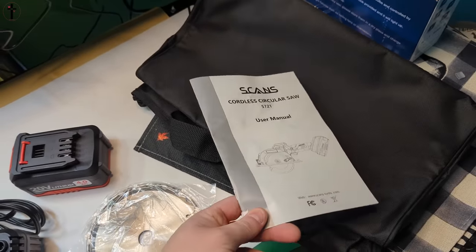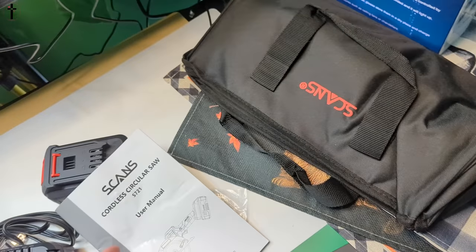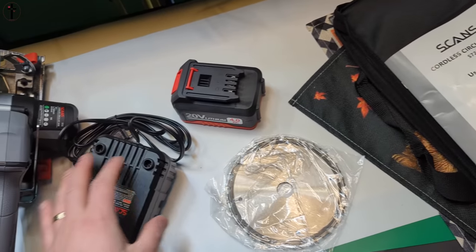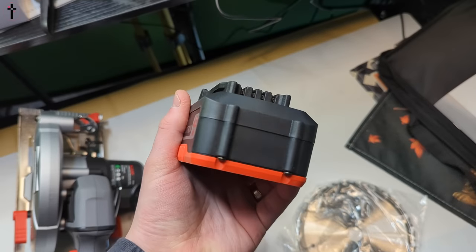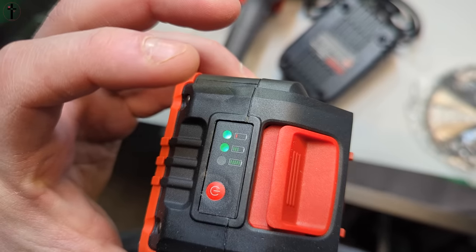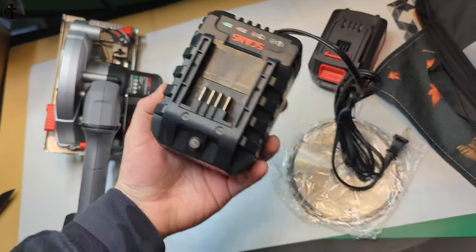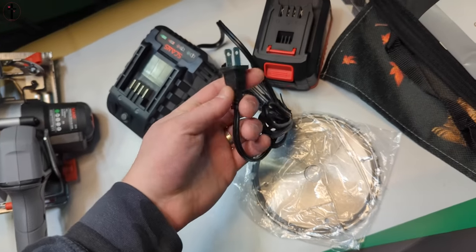So you get a manual, a nice carrying bag for the blade and for the unit. You get a large 20 volt battery, which has a battery display by pressing the button in — you can see the battery level. You also get a hefty charger, which is a two prong outlet for power.